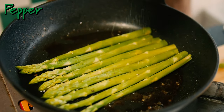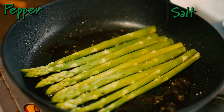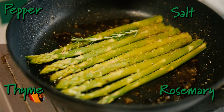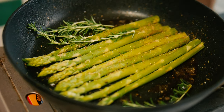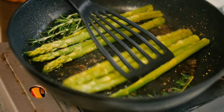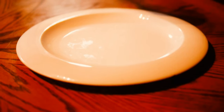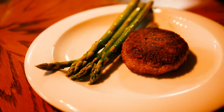Then add the pepper, salt, thyme, and lastly the fresh rosemary — these were picked from our garden.